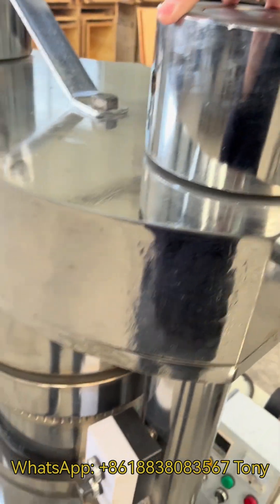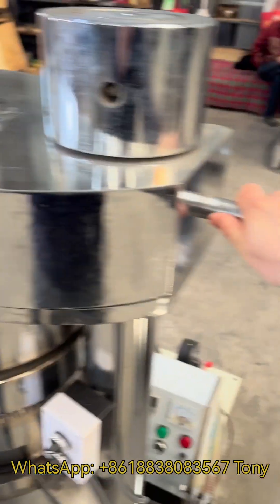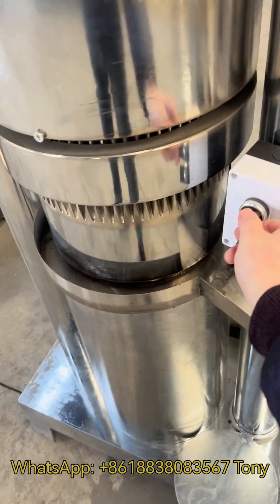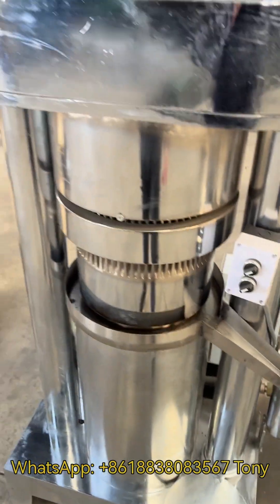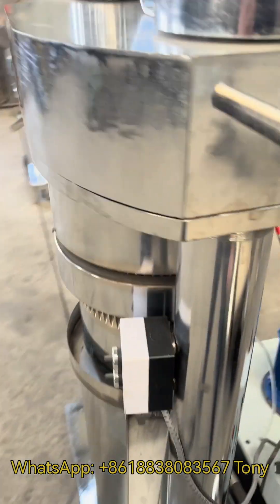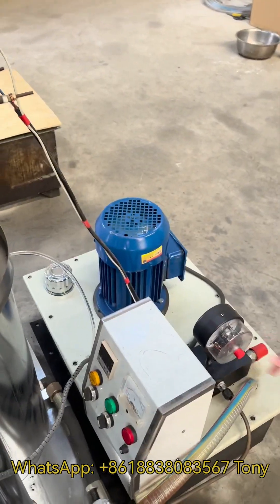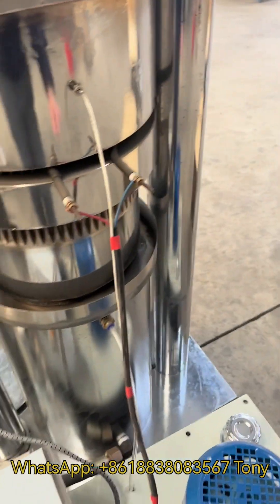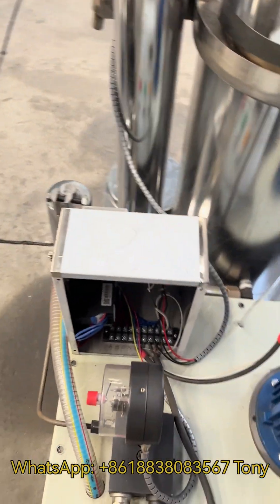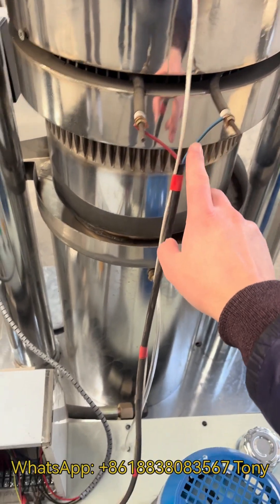Fasten this nut, make sure this cap is properly closed. Then you can open the main motor switch — the hydraulic oil tank will start to work and press oil out. There are also some spare heating rings. You need to connect electricity wires here: one live wire and one zero wire for the heating rings.